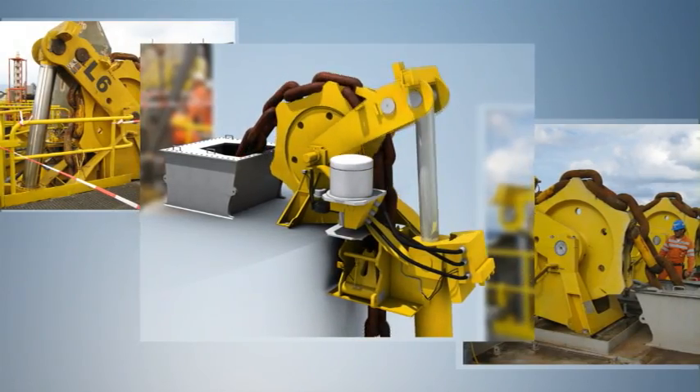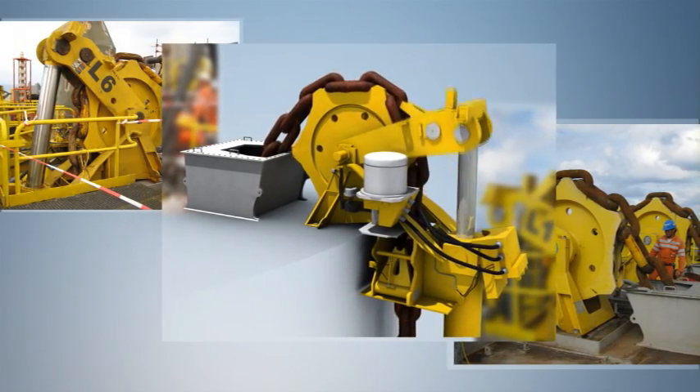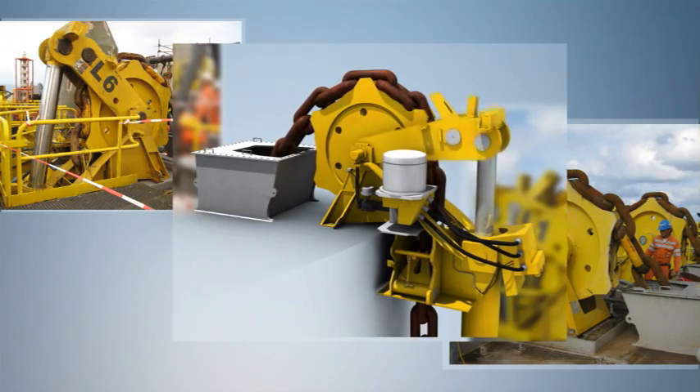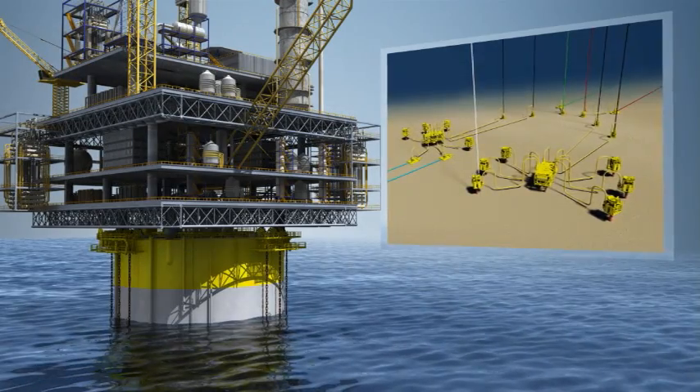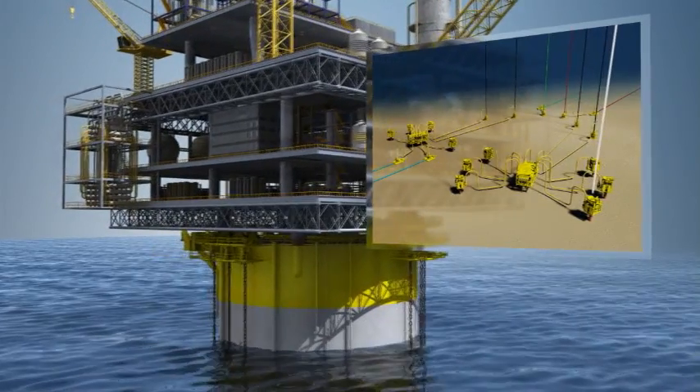The mooring chain jack system can move the spar to an offset position by pulling in or paying out a specified number of chain links on various mooring lines. This allows the platform to be moved over different wells for drilling or workover purposes.